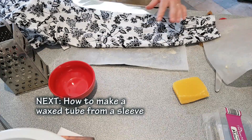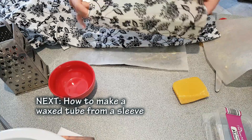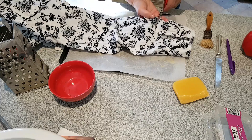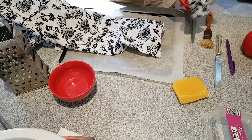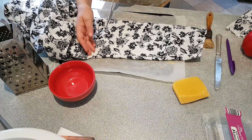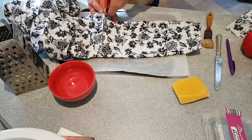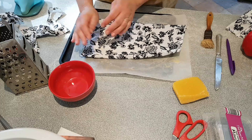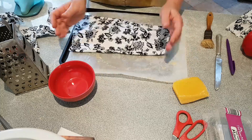The next thing we're going to do is turn this sleeve into a tube like this. I'm just going to cut it just above where the cuff is — it's a rough cut and I can trim it again once it's been waxed. And then I'm going to cut it just underneath the arm. Obviously because this is a new blouse it's really clean. If the arm area looked discoloured you could cut it further down but you'd still have a reasonable-sized little bag.